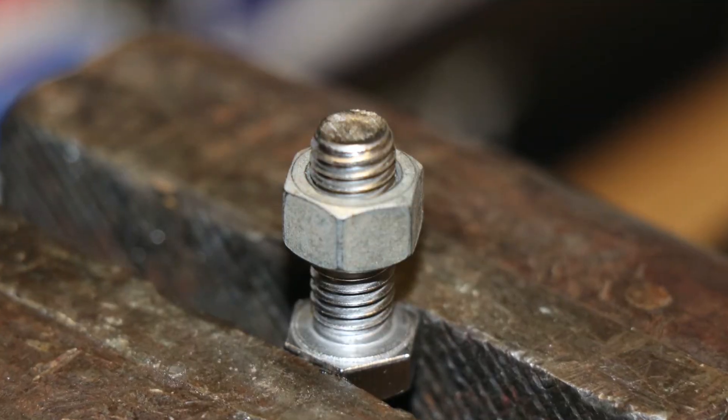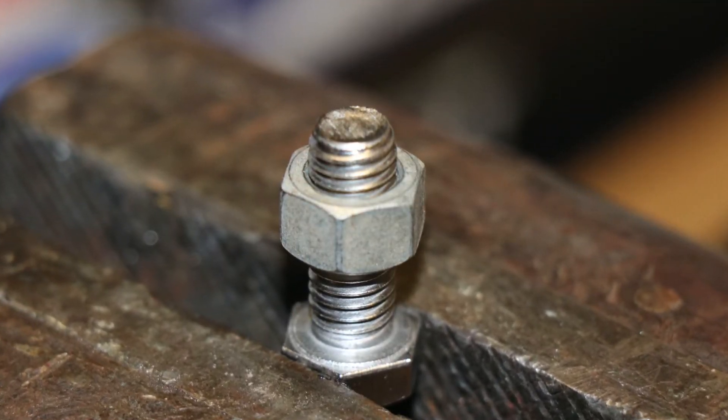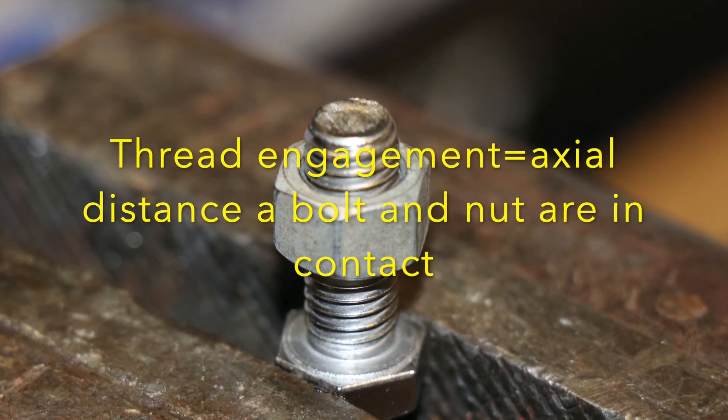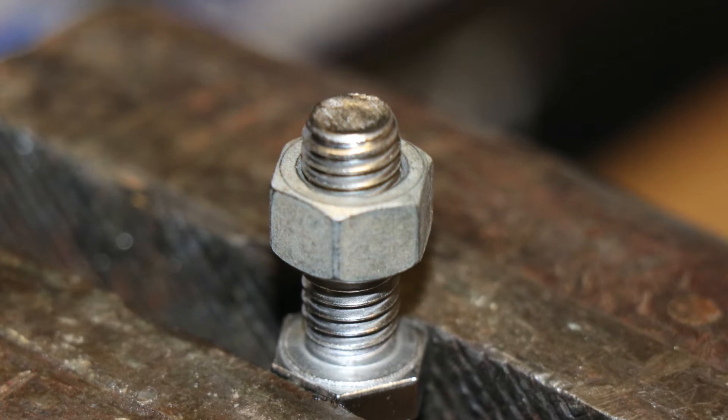Threadlock comes into play in those type of situations when you take into consideration that the average bolt only has about 15 to 20 percent of its actual thread engagement that takes place when a bolt is tightened down.